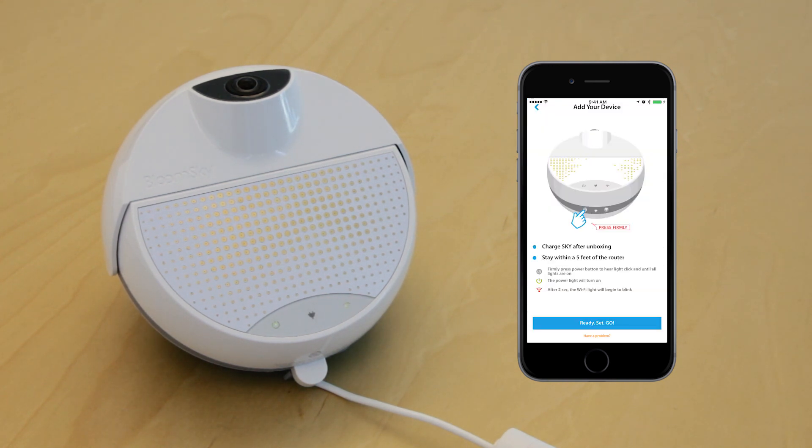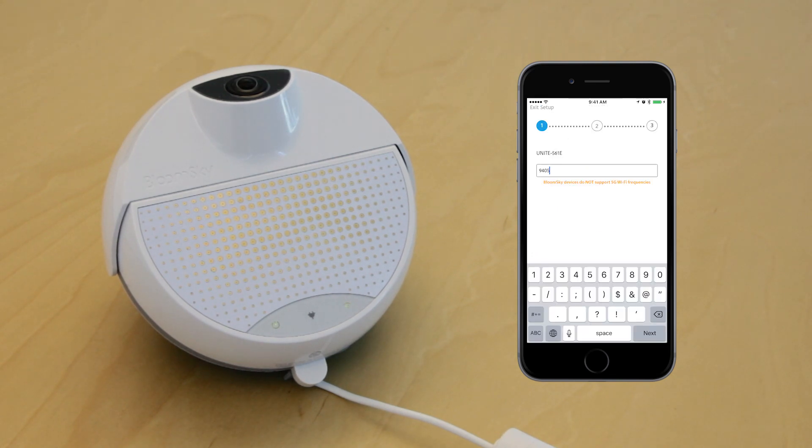From there, you are going to press Ready, Set, Go. Enter in the Wi-Fi password to the network. Notice that we display the network that you will be connecting to — it will connect to the Wi-Fi signal that your device is currently on. To switch to a different network, simply go to your phone's Wi-Fi settings and switch it there.